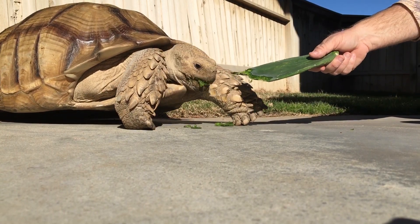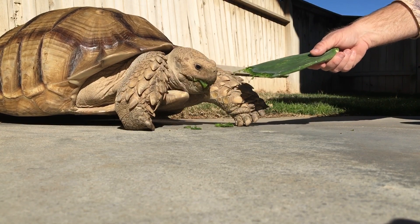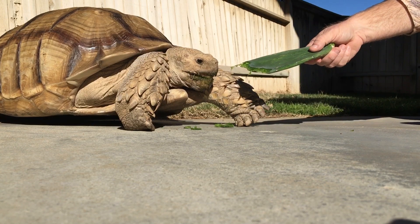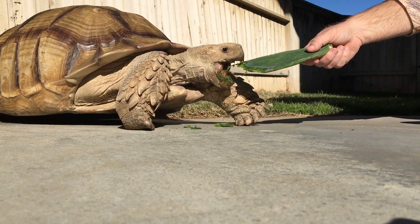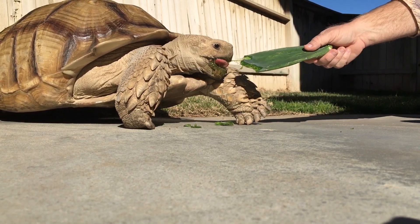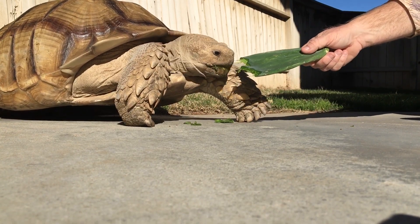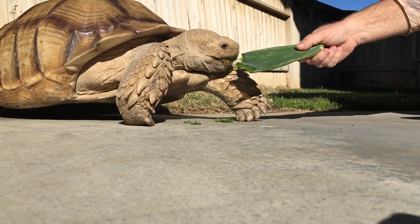Not much has been known about the Sudanese until the last five or six years. They grow larger than your standard sulcata — whereas a typical sulcata will be maybe 100 pounds by the time it's 20 or 25, these guys are generally 200 pounds by the time they're 18 or 19.